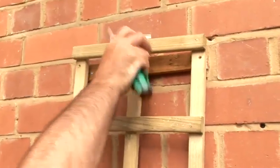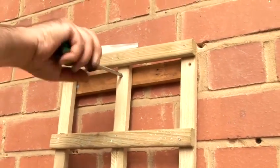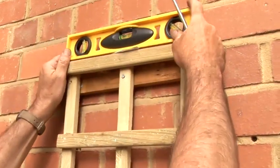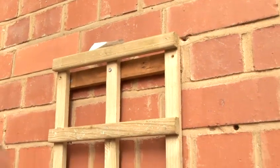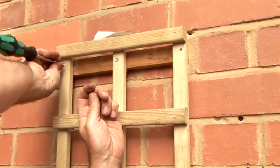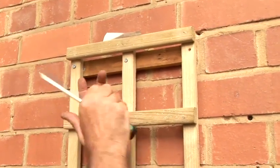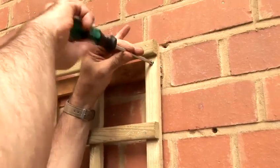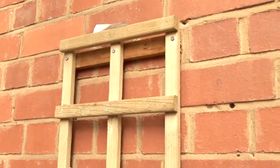If you do the centre one first then the thing will balance there. I'll just check that I've got this level. There we go. And finally the third one. And I'm going to put another baton in exactly the same manner at the bottom of the trellis as well. And that's it.